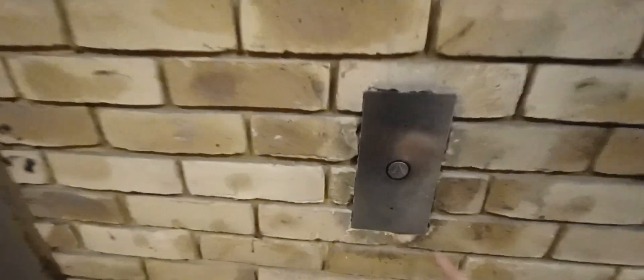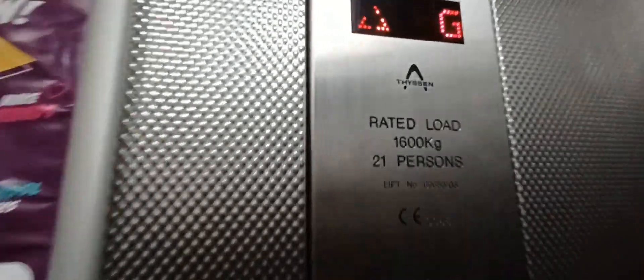Hello guys, it's Pisco Plays here. We're going to be checking out this lift right here — let's go inside. It's the model Goto 4. You can't actually say the name, but the maximum capacity is 21 people, which is really impressive.